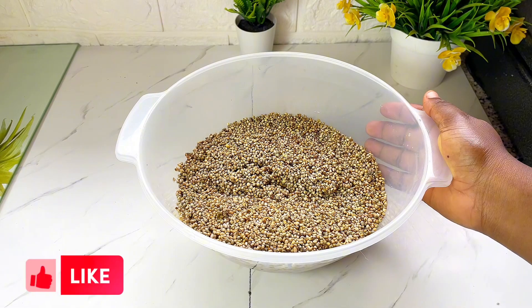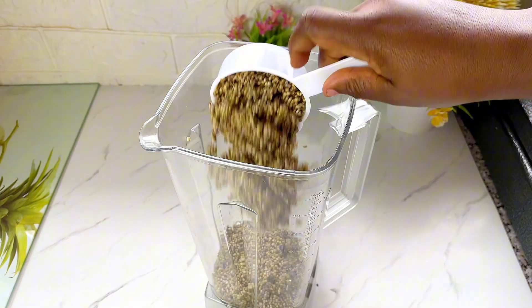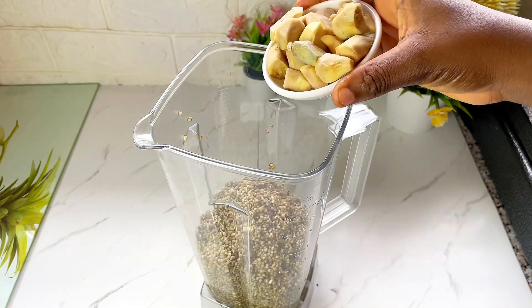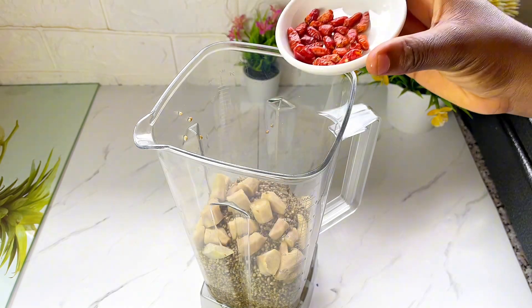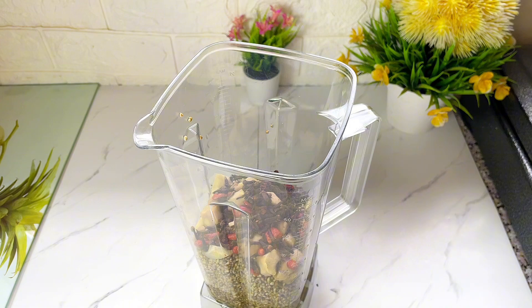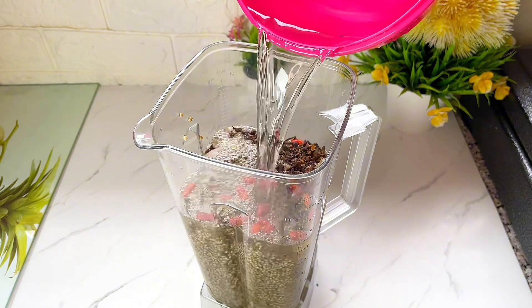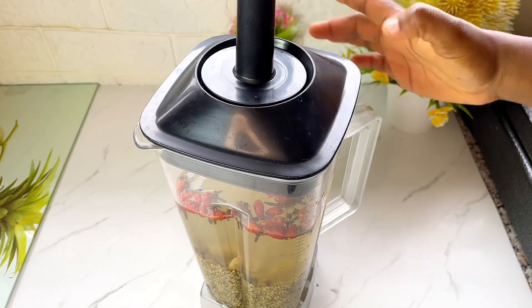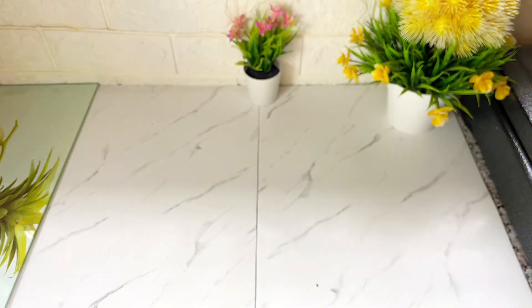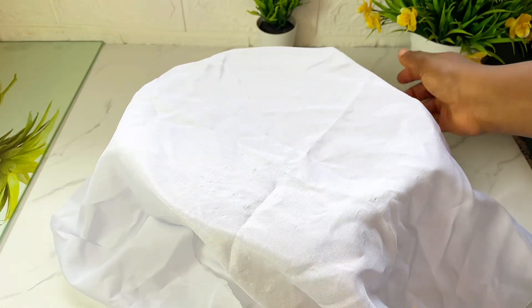I went ahead to transfer this into a blender with some other ingredients like ginger, pepper, and cloves. I added some water and blended everything to be very smooth.